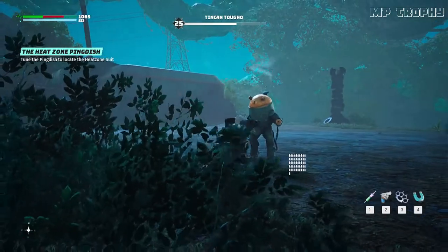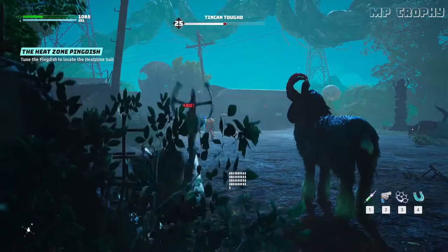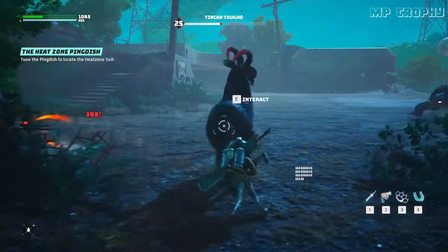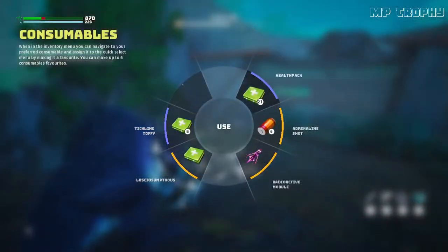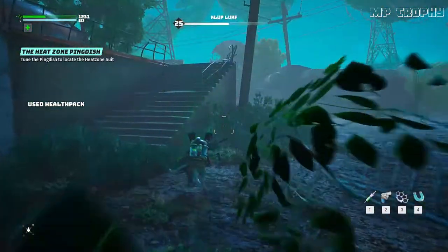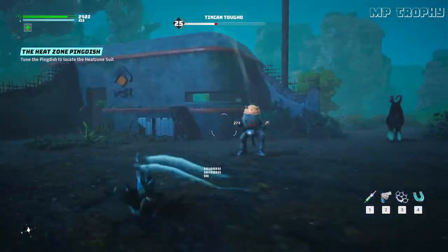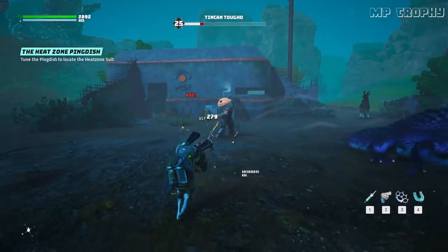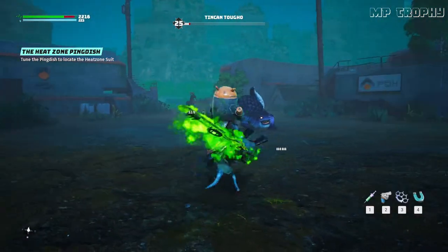I've got more than a flesh wound. A ping. A ping. A ping. Let's go.